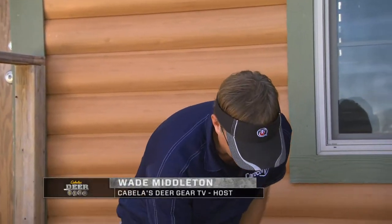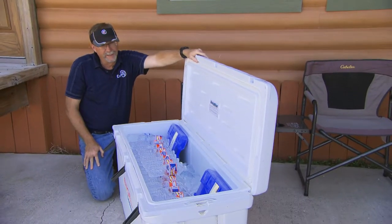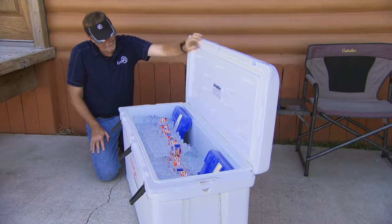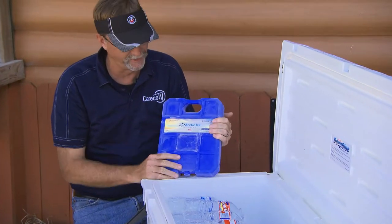There are all sorts of little products out there that really can help you around any camp, any fishing trip, any hunting trip, or picnic, tailgating, whatever. One of them that we like to use is Arctic Ice. They come in several different sizes as well as abilities to chill.